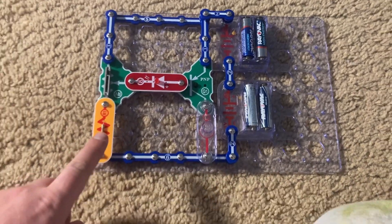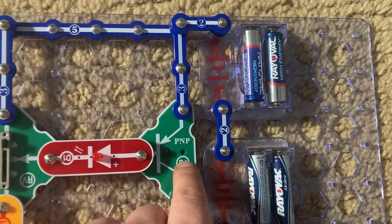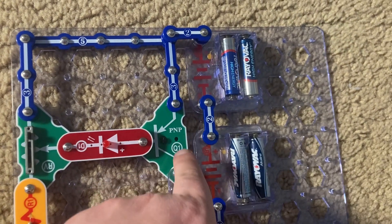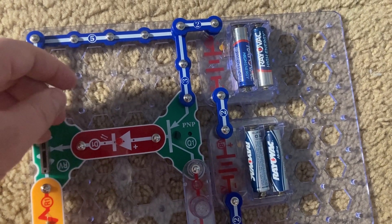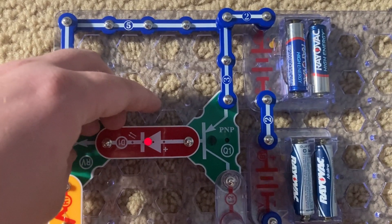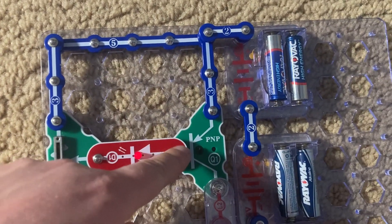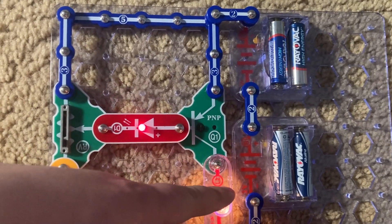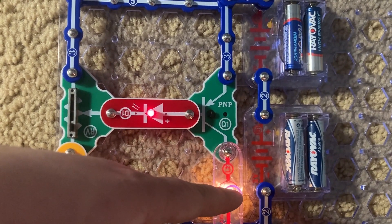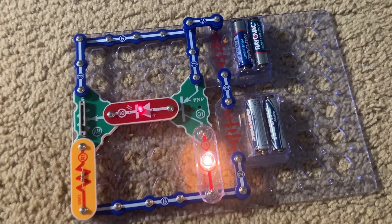The PNP amplifier is similar to the NPN amplifier, but the focus component is the PNP transistor. With the PNP transistor, the electric currents will flow in the opposite directions of those of the NPN transistor. As I move the adjustable resistor lever toward me, the red LED will brighten and a small current will flow from the emitter to the base. Then the lamp will become much brighter as a larger amplified current flows from the emitter to the collector — the reverse of the NPN transistor.